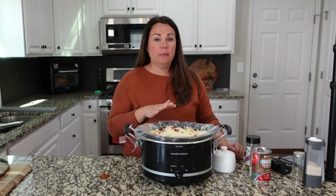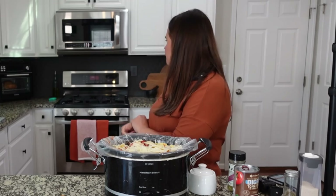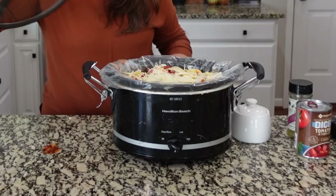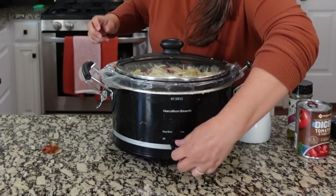Normally my preference would be to cook this on low for six to eight hours, but it's two o'clock and I got started a little late today. We're going to cook this on high — at least start it on high and let everything really get going. I may end up switching to low, but we may do high for four hours.